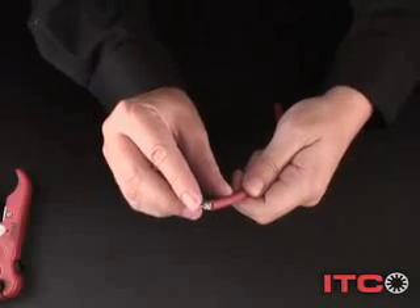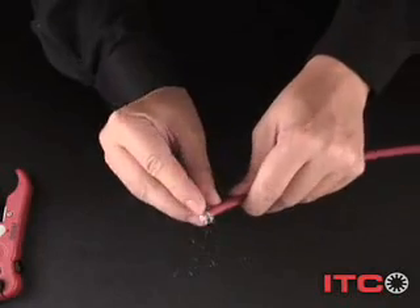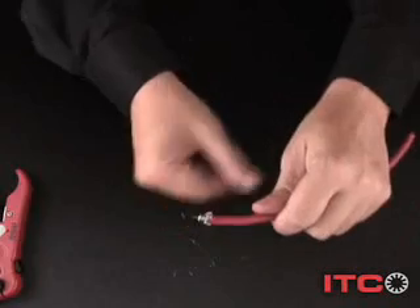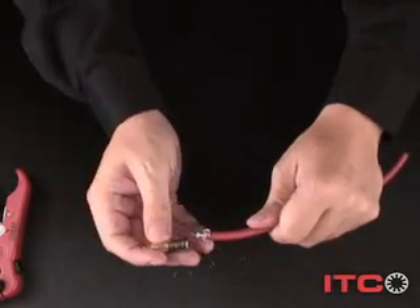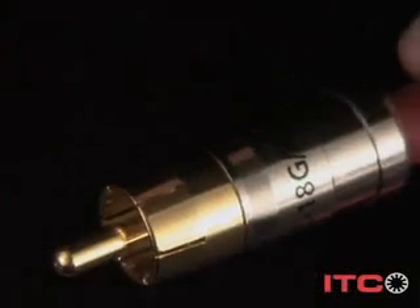As you might expect, you'll need to pull back the braided shield. Now you just select the right ITC for the job, and just push. Done — you just made the connection.